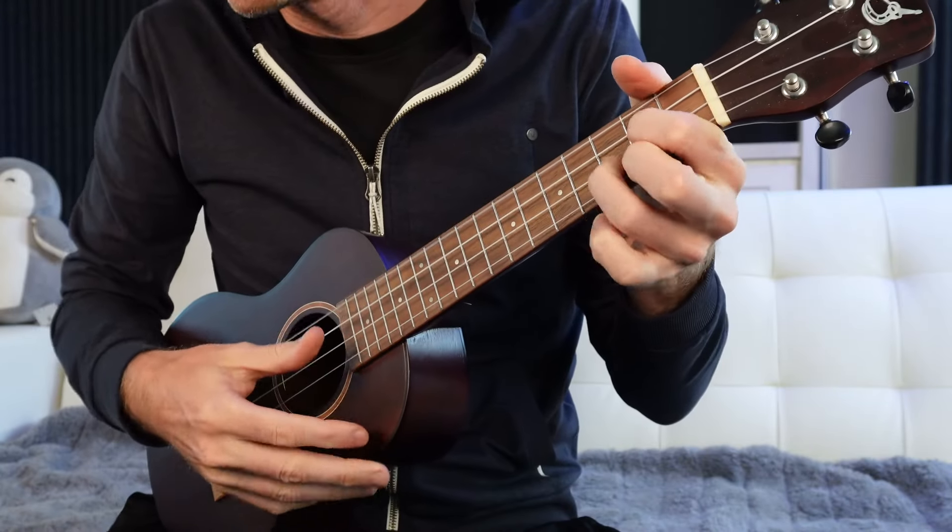Today we're learning about transitioning smoothly between chords. You may have been trying to practice this just by drilling chords over and over again. All well and good, but the most efficient way to do this is to practice chords and changing between them with some tips and tricks inside a chord scale - a group of chords that sound good together. We're going to do all the chords in the key of C.